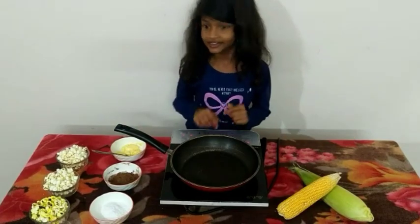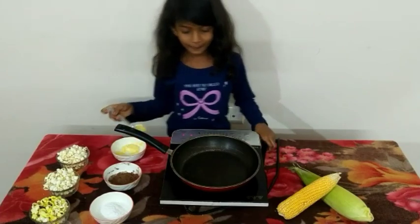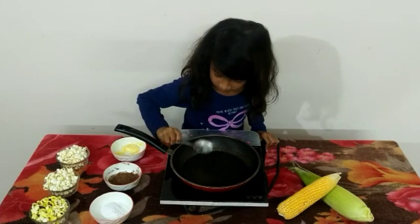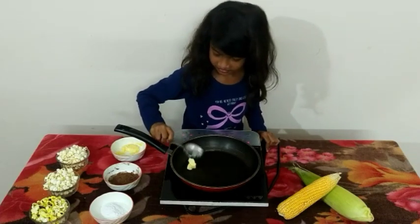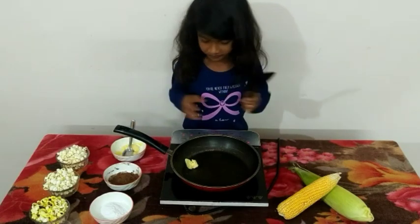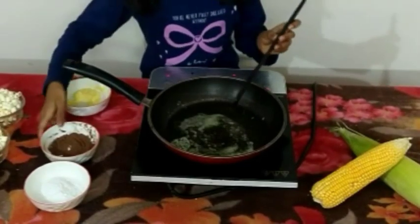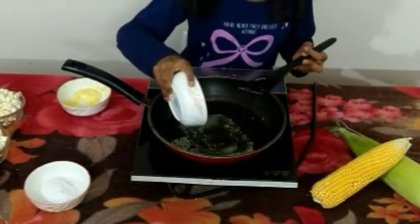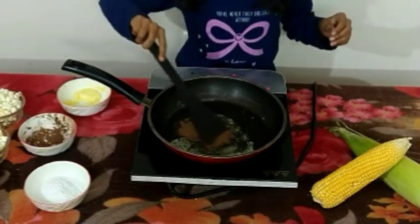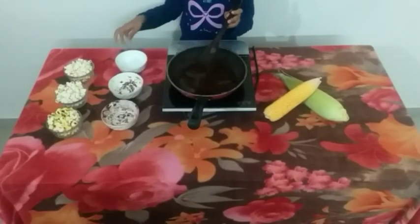With the other two we are going to make chocolate popcorn and caramel popcorn. We need half a tablespoon of butter. Melt it well until the butter is melted. Let's add the cocoa powder and mix well. The butter and the cocoa powder combined well.